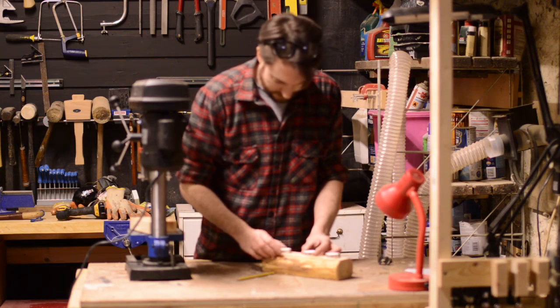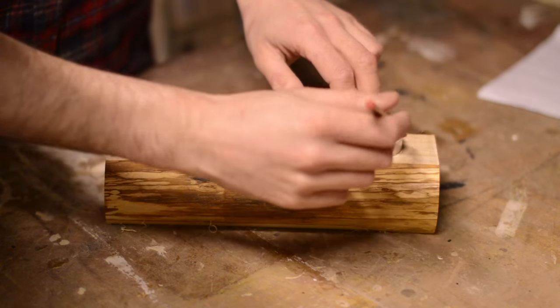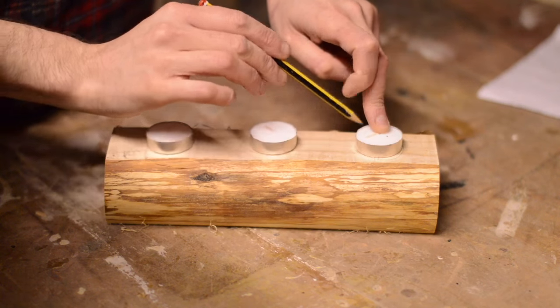I put the T-lights back on, covering where the screw holes were. Then, using a pencil, I marked out where the holes were to be drilled for the T-lights.